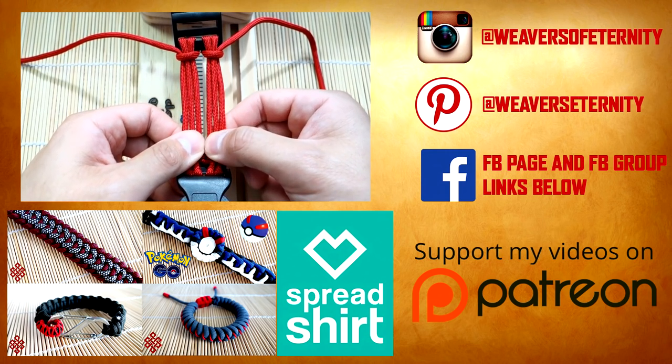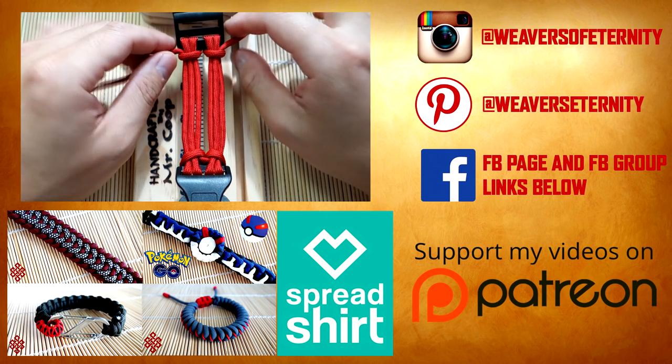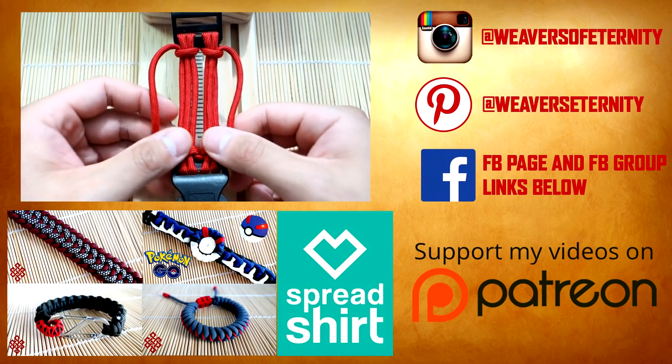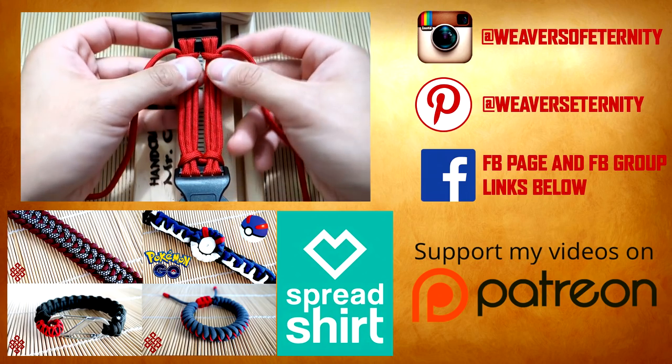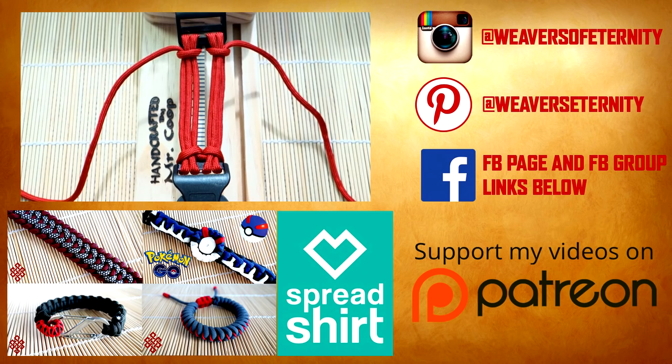That's it guys — here is the double cow's hitch on each side with the six strand core. Hope you guys find this useful and make good use of it in your bracelet making. Stay tuned for a future tutorial where we're going to use this setup for another stone bracelet. Thank you so much for watching — remember to check out all my affiliate links if you're looking for paracord, buckles, and jigs. Every time you guys shop through those links you are helping out the channel a lot. Thank you for watching, I'll see you on the next video.